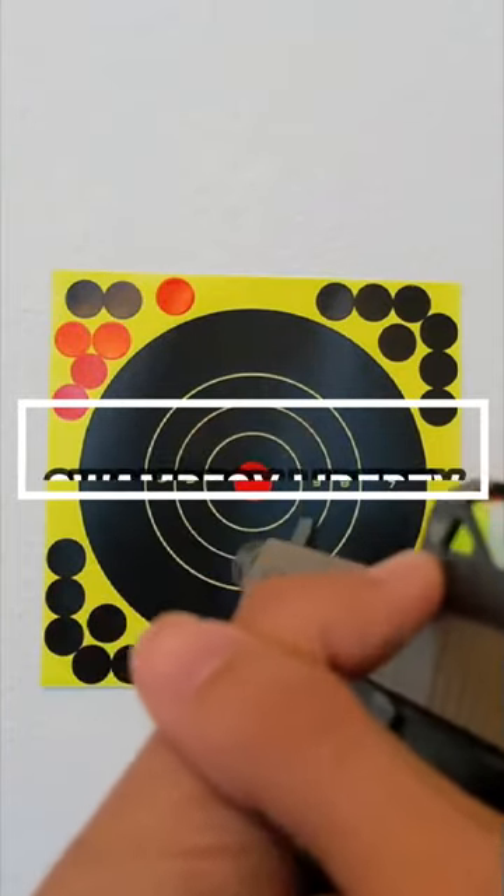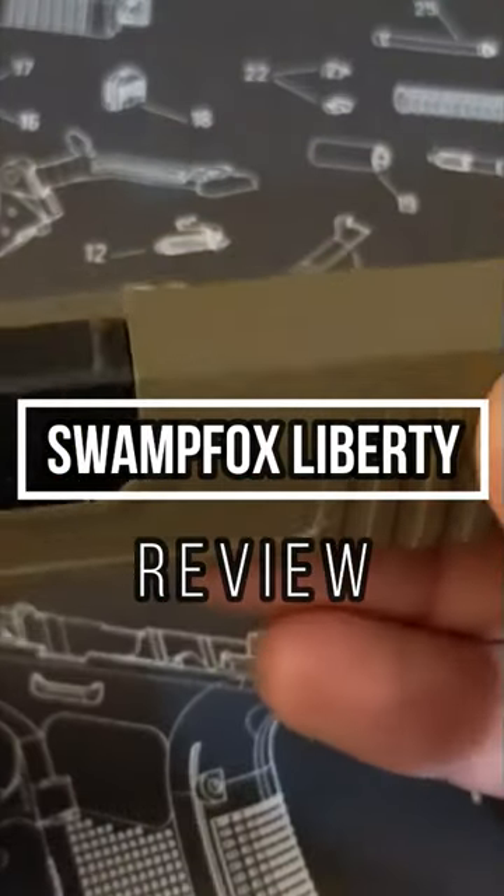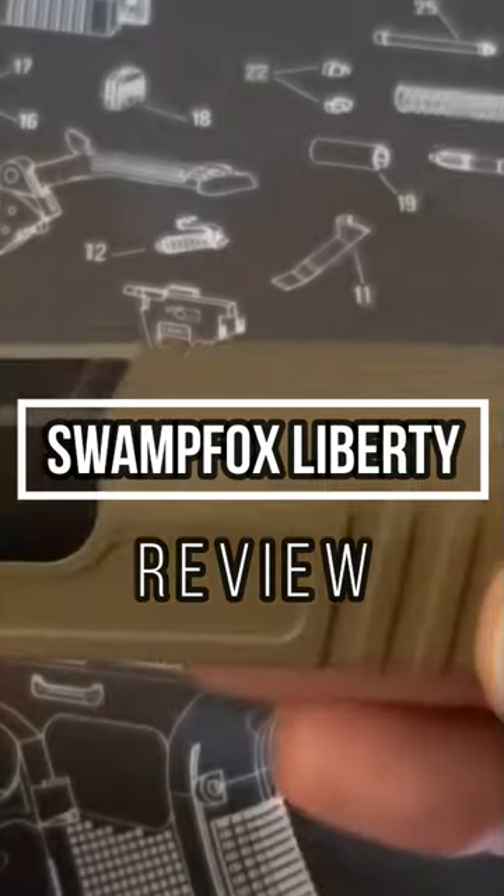For a reliable red dot optic patterned in the RMR footprint, it was a smart business move to model the red dot under the RMR footprint, as there aren't a lot of budget-friendly options in this configuration. On paper everything sounds incredible, but are the Swamp Fox offerings too good to be true?